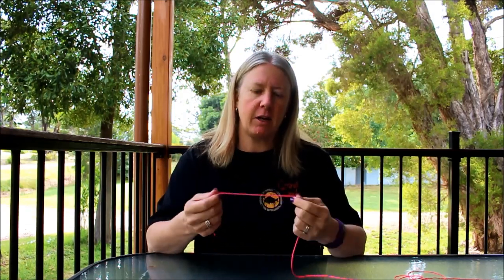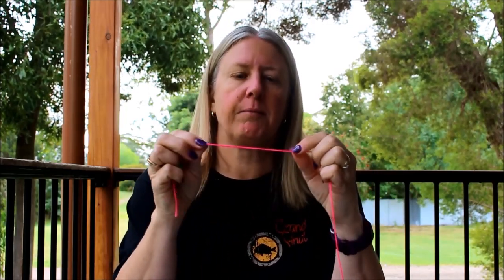But today I'll show you that in another video. I'm just going to show you the basic uni knot. So let's go. I'm just going to use some bricklayer string. It's bright pink and it's thick. If I was using fishing line you wouldn't see it, so this will be easy to see. I'm using the railing as a hook eye.